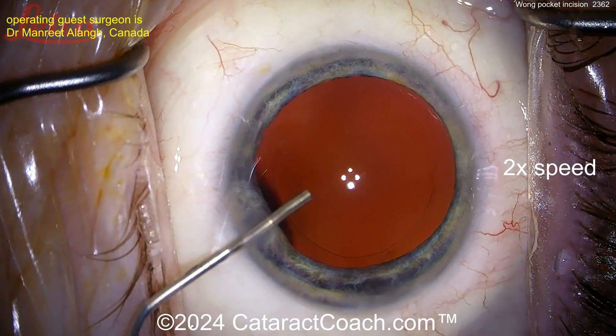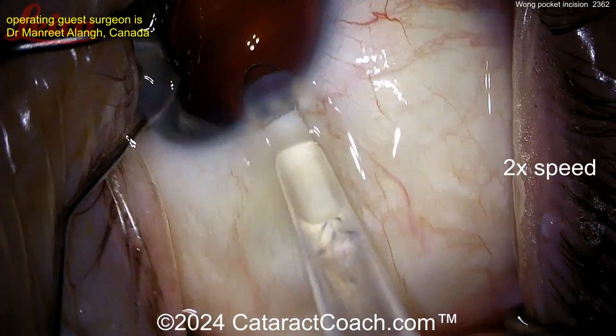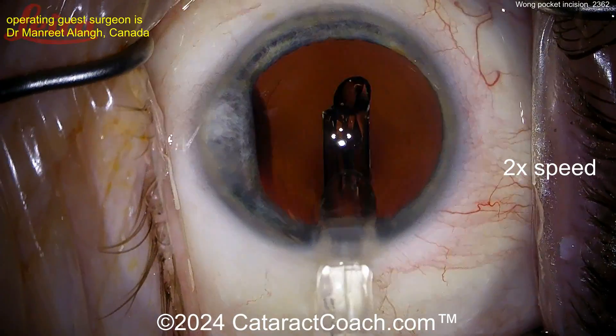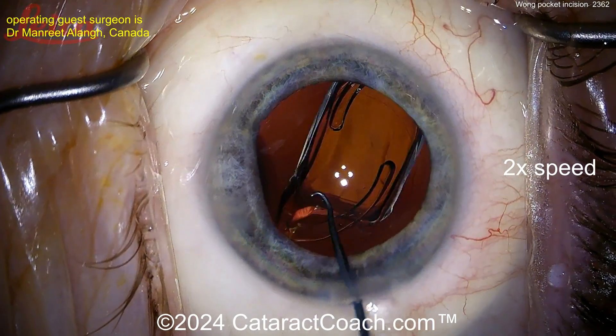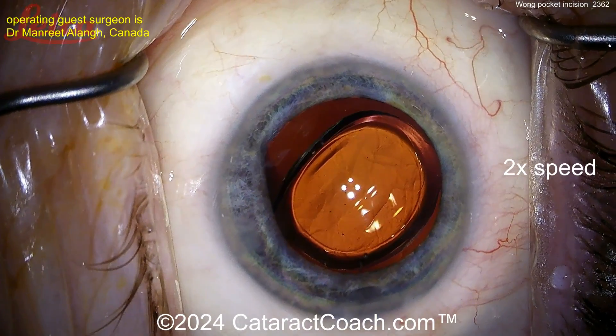Here comes the viscoelastic to fill up the bag, and now the IOL implantation at the end of the case. Here comes the IOL going in nice and easy — delivered into the capsular bag. Beautiful — nicely done. We'll get it positioned in the bag, take out the viscoelastic, and then seal up that Wong pocket.